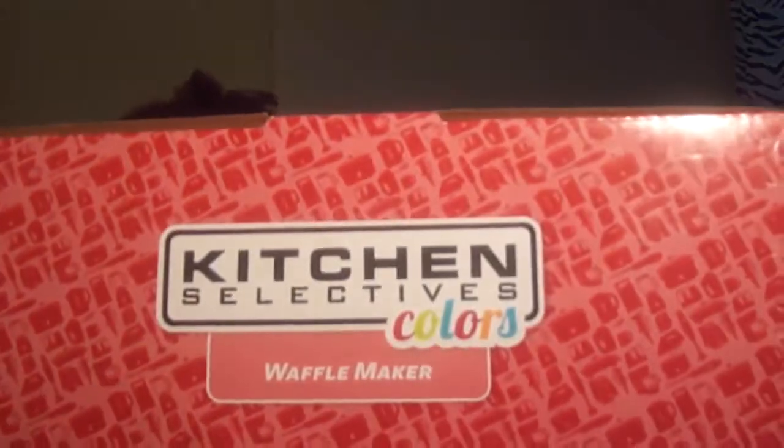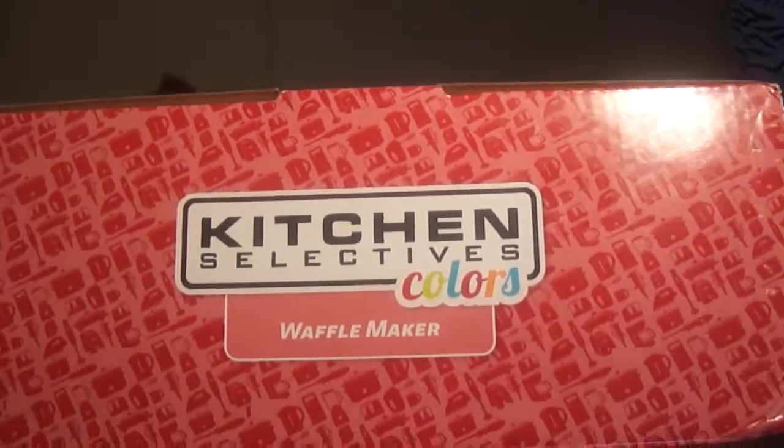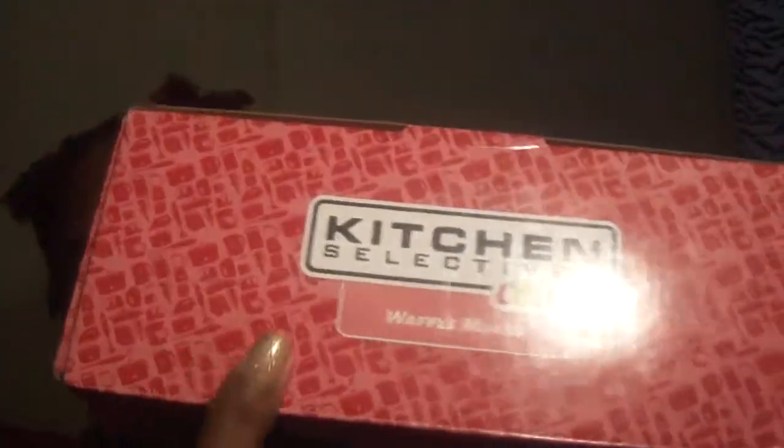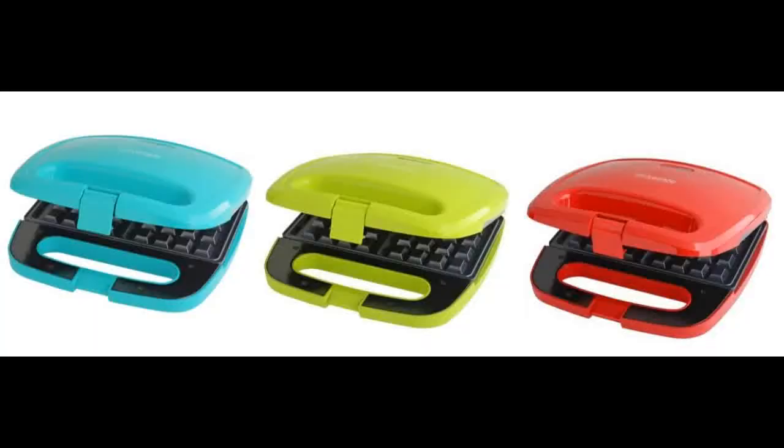The product we're going to review today is made by Kitchen Selectors and the brand is Colors — I guess Colors because it comes in all these different colors. The color I chose is red, and of course it's a red waffle maker.